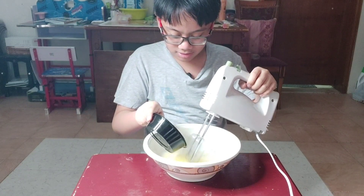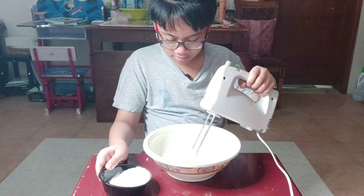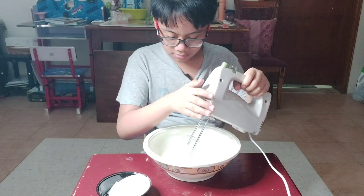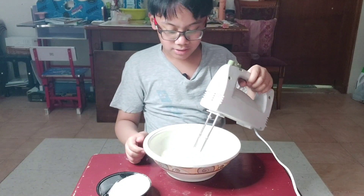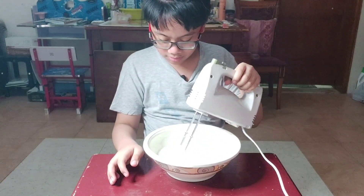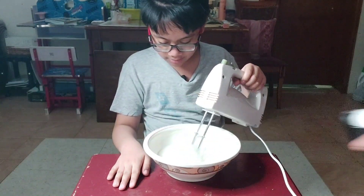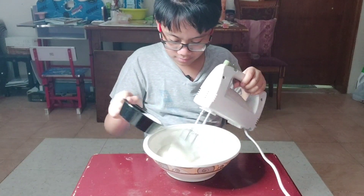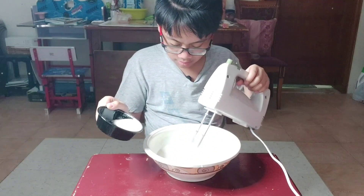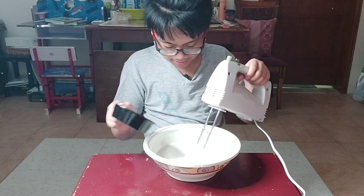Oh, that's too much. This feels so weird. By the way, you don't need to beat it at high speed — just set it to two. Thank you, magic hand. Oh, there's a bubble there — eliminate all the bubbles. Make sure all the sugar blends in. Yeah, it's gone — the last one.